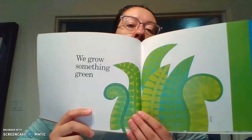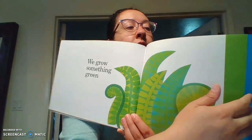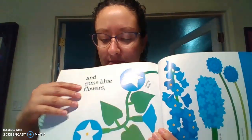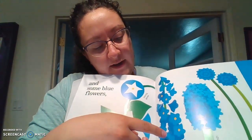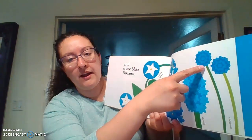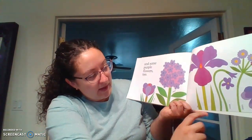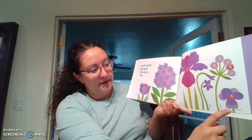We grow some green — those are called ferns. See how they're not all the same color green? They're all different kinds of greens. Beautiful. And some blue flowers — remember the one that looks like a star in the middle? Those are called morning glories. This is the delphinium. This one is the hyacinth. And then these are the cornflowers — do they look like corn? No, they don't. And some purple flowers too: we have the crocus, the phlox, the iris, the violets, the aster, and then the pansy.